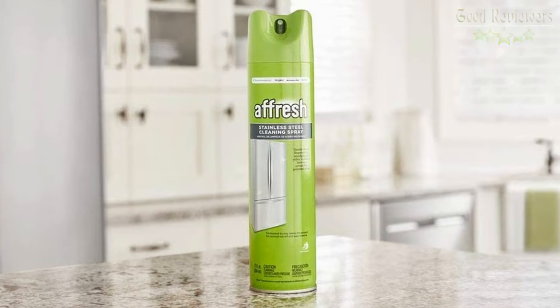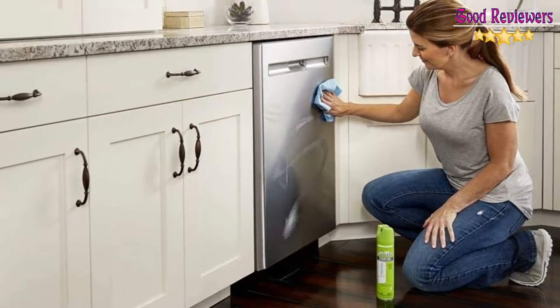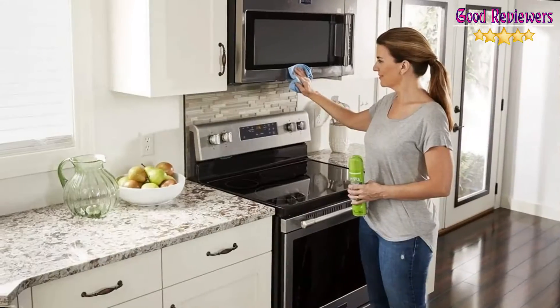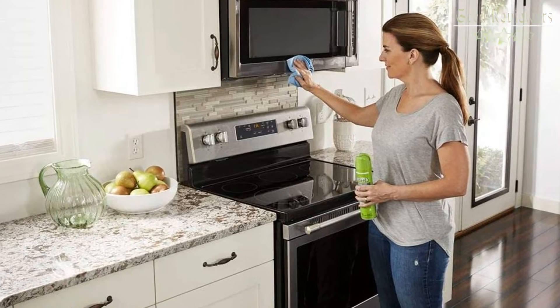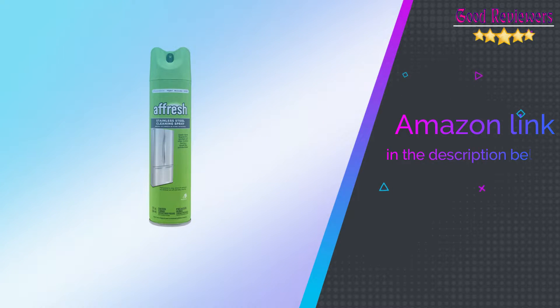Fine mist for even coverage. For use on all stainless steel surfaces including refrigerators, range hoods, oven, dishwashers, and microwaves. If you like this product, please check out the Amazon link in the description below.